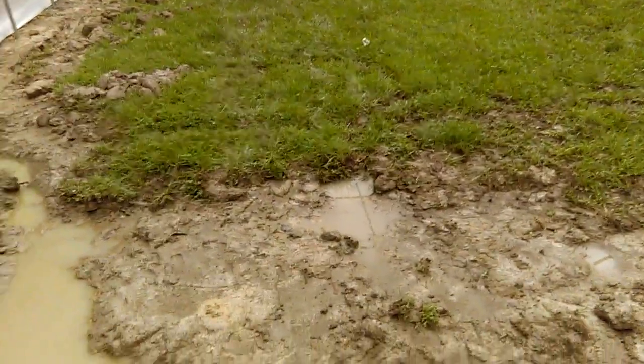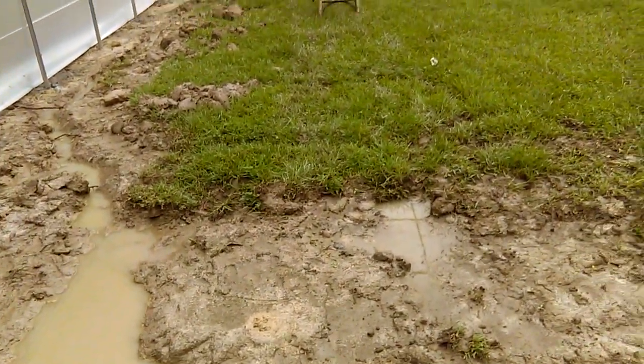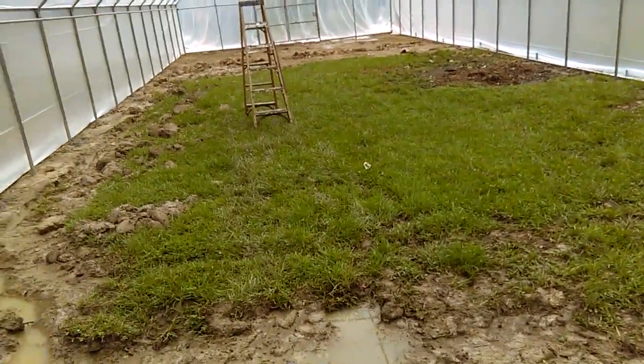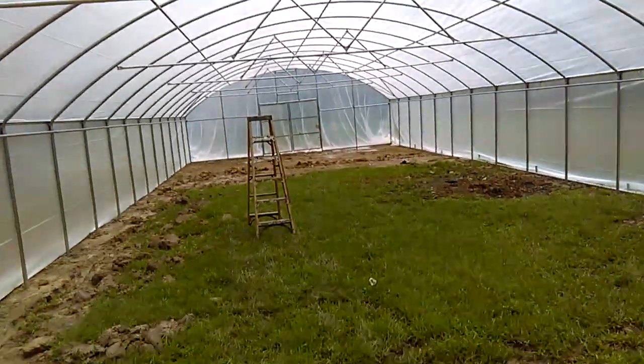Now at least the rain is not going to fall on this grass, which is going to allow it to dry out a little bit better. That way I'll be able to come in and get the rest of this grass cleared, and then start bringing in the manure.